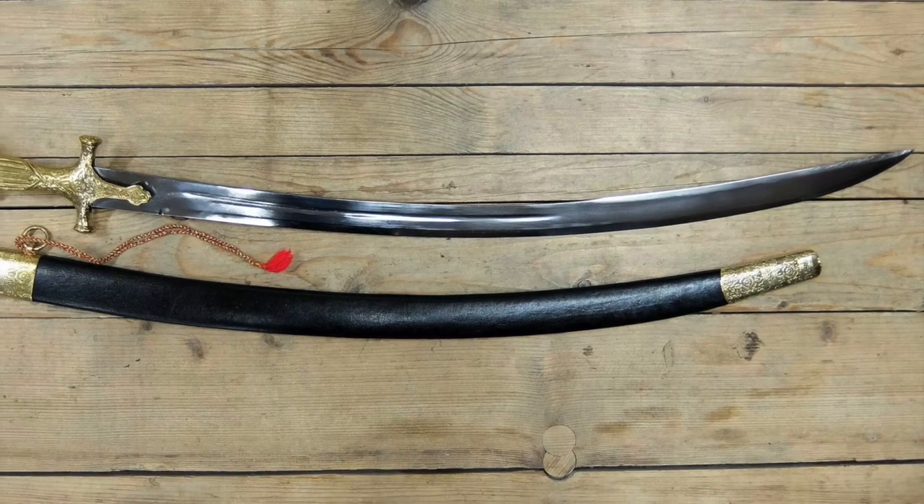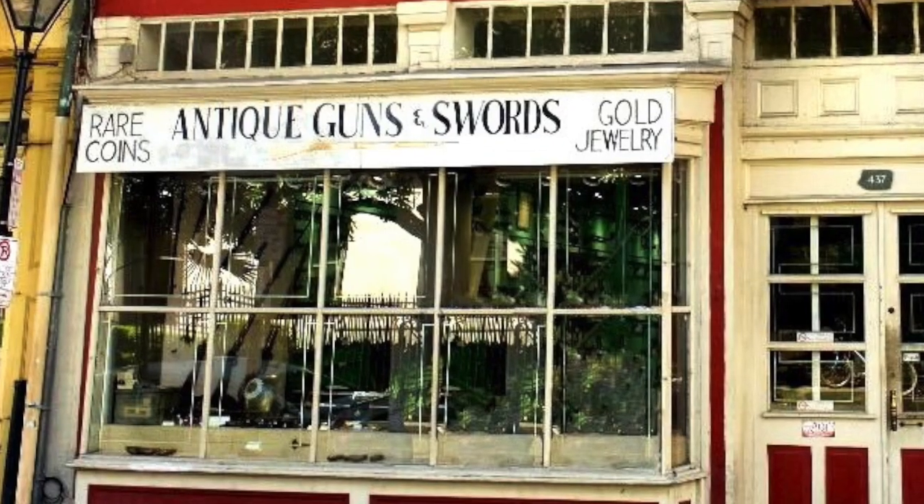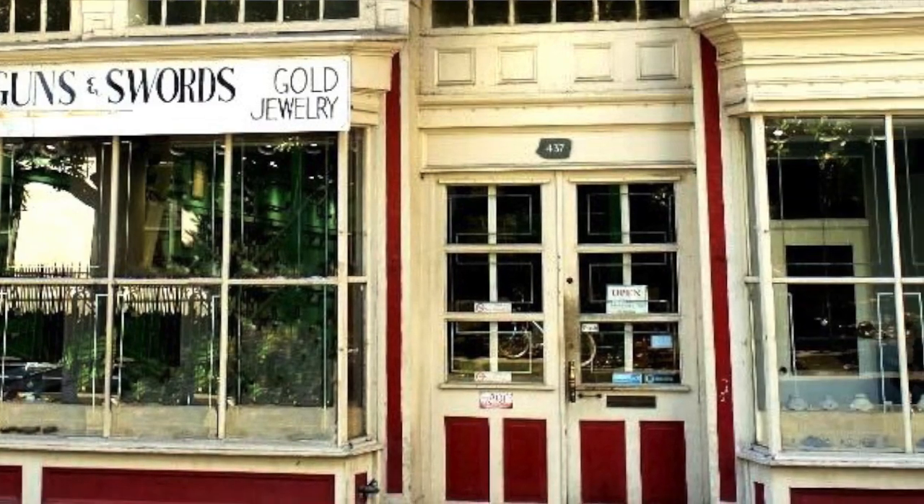The first antique weapon I ever bought was in New Orleans — it was a tulwar, an Indian saber. New Orleans has lots of antique shops; there's at least one near Lafayette Square called Cohen and Sons or something like that, a giant place with lots of antique weapons. I remember holding a pair of Saxon dueling pistols and all kinds of great stuff. I think the tulwar was about 300 bucks — I didn't have kids then, so I had the luxury of buying things like that.